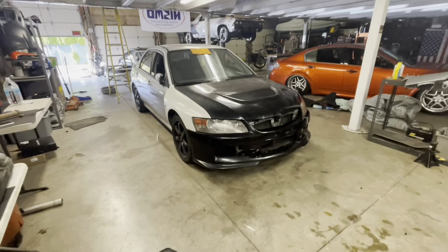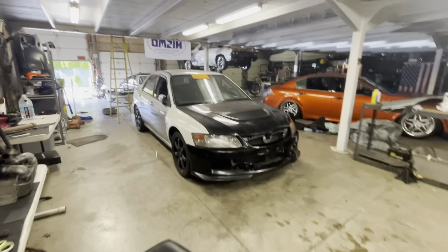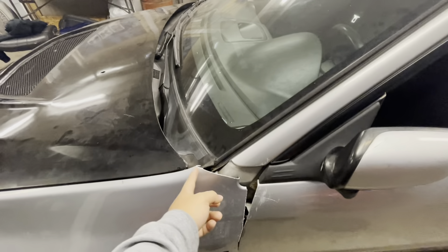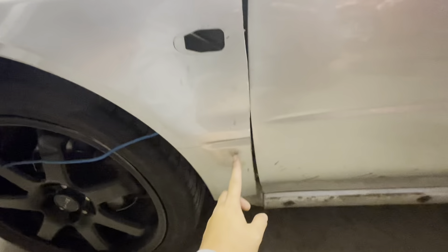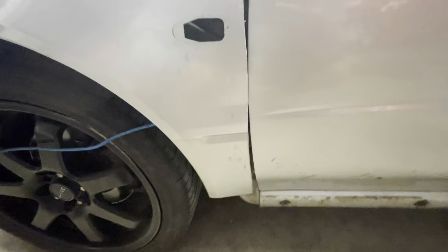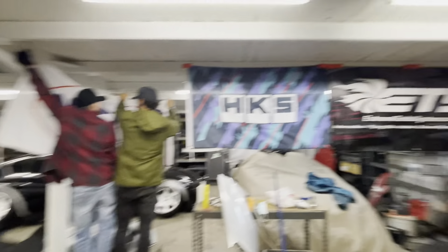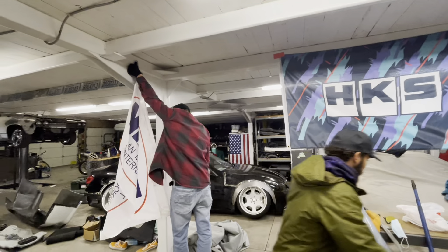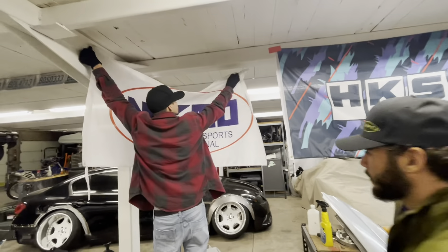We threw the front lip on there too and it just looks phenomenal. For the EVO fender, I'm going to go from right here, cut it straight down, delete this little corner light, come all the way down and angle it right there so I have the side skirt placement from the WRX.